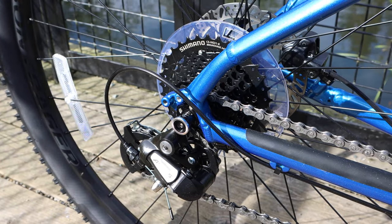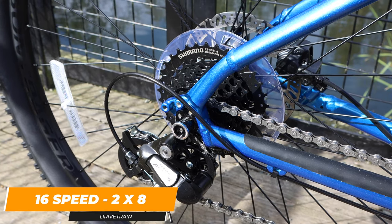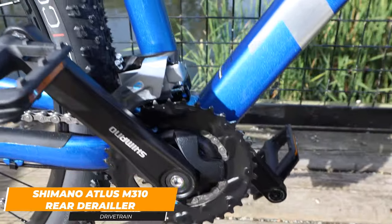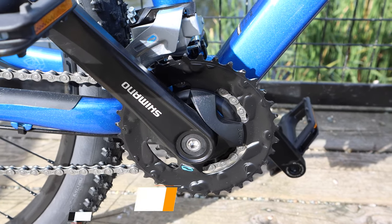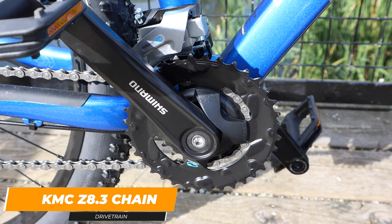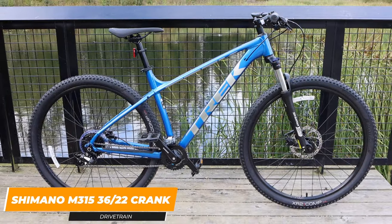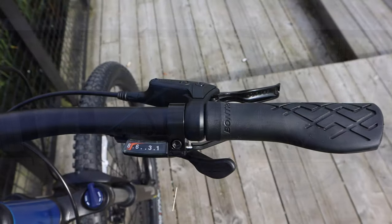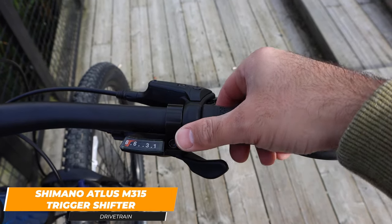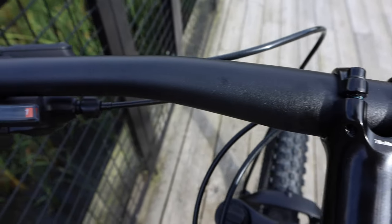The Trek Marlin 6 uses a 438 millimeter chain stay length. It has a 16-speed gear system that runs in a 2x8 format and it uses a Shimano Altus M310 rear derailleur, which goes to the Shimano HG31 11-34 cassette with a KMC Z8.3 chain to the Shimano M13 36x22T crankset. For shifting, the Marlin 6 uses a Shimano Altus M315 trigger shifter with a rapid fire shifting system. There are visual indicators as well to show which gear you're in precisely.